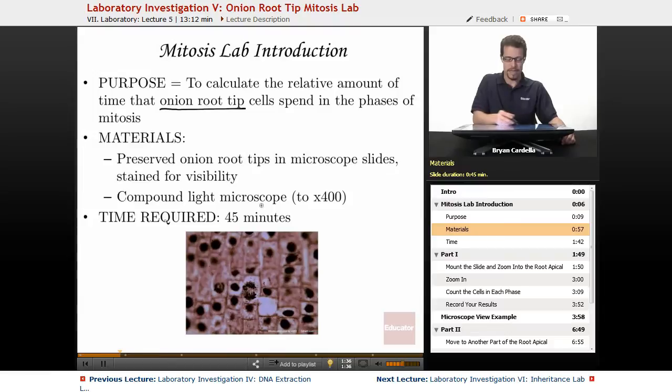You need a compound light microscope that can go to 400x magnification, so you can get in really close. Time required is about 45 minutes, and if you use your time wisely, that's really all you need.